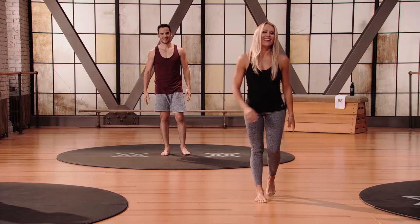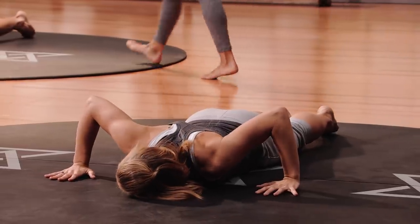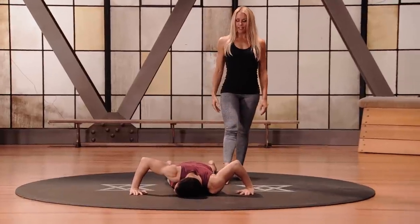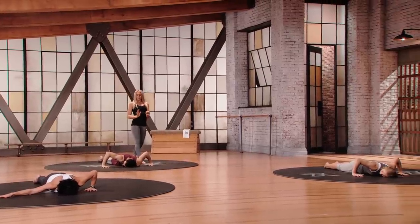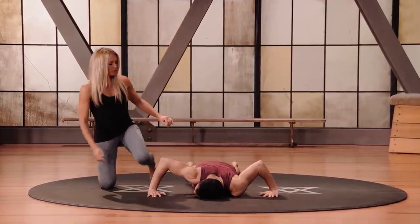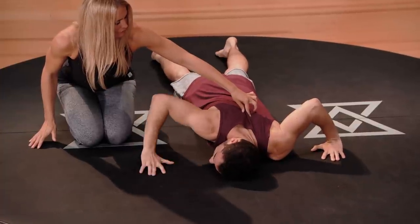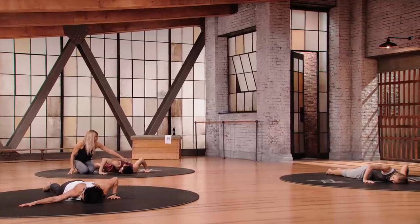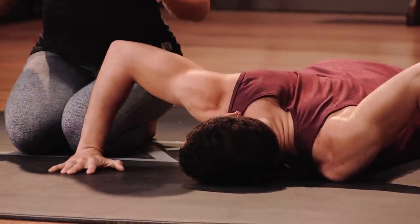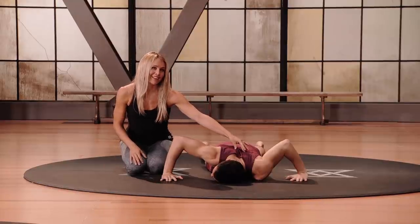We'll do the second stretch for the anterior shoulder and pecs. Coming down onto your hands and knees again, getting into those tight shoulders and tight pecs. Looking towards the shoulder you're going to stretch. Take an inhale, breathe in, hold the breath — keep holding. This is where you're going to get the result. Now exhale, move into that barrier. Do you feel a better stretch on the second side? Where do you feel the stretch? Definitely in my shoulder, my pec minor — it's a very amazing stretch, especially when you do a lot of bench presses.